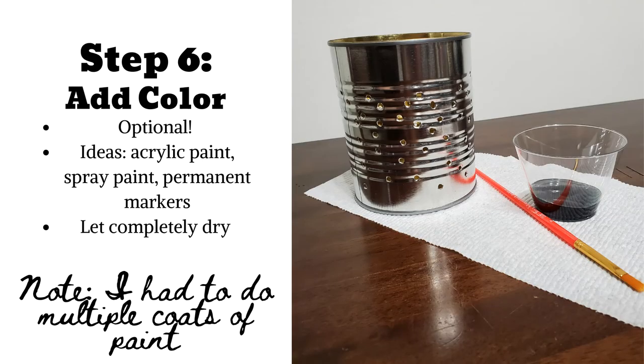Step 6 is completely optional: adding color. You may wish to paint or color your lantern. Here are some ideas: acrylic paint, spray paint, or permanent markers. Whatever you decide to do, please make sure to allow your can to thoroughly dry.